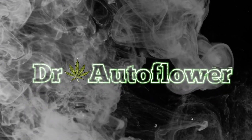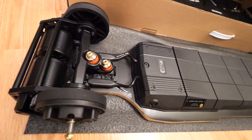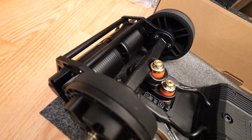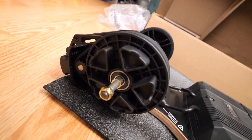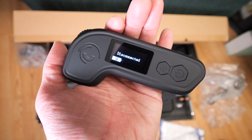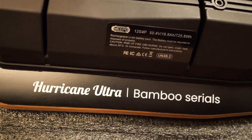What is going on guys, Dayton here aka Dr. Artflower, and we are back with an amazing review for one of the funnest board toys I've ever had in my life — easily the funnest. This is the Meepo Hurricane Ultra bamboo deck. Big shout out to Meepo skateboards for hooking me up with this to do a review.